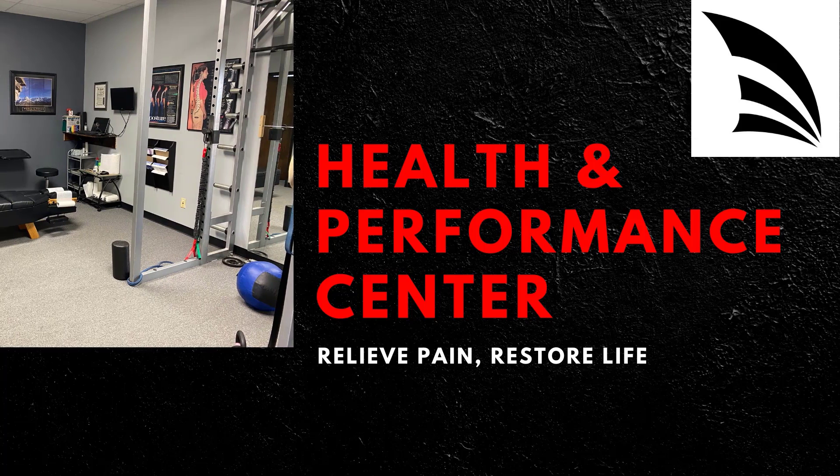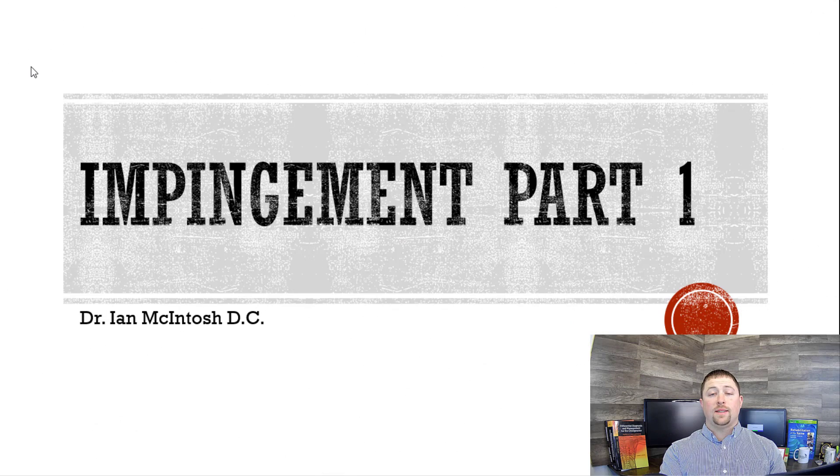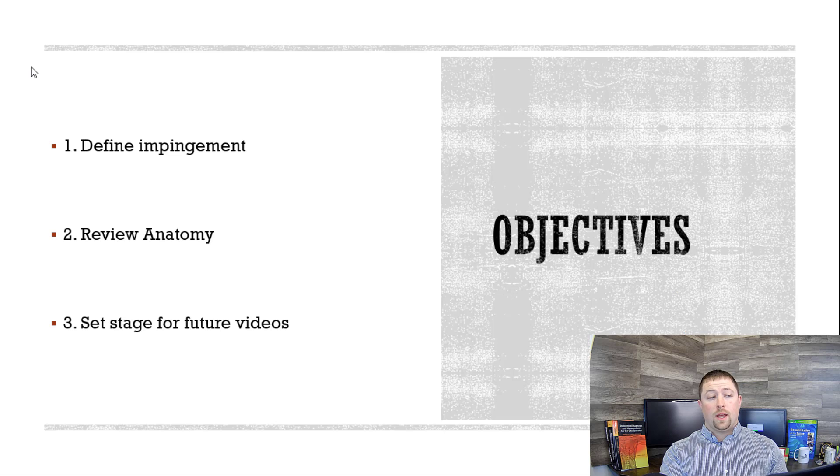What's up YouTube? Dr. McIntosh here, wanting to hop on here and make a video about shoulder impingement. So this is impingement part one. I am Dr. McIntosh with Health and Performance Center in St. Louis. Here are our objectives for today: first, we want to define what is impingement; number two, we want to review any pertinent anatomy; and then number three, set the stage for future videos — I'm going to try to have at least two or three more parts after this.